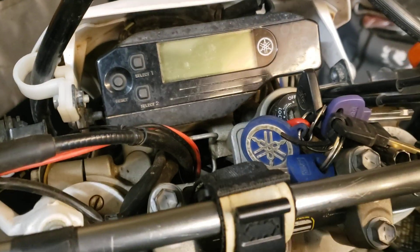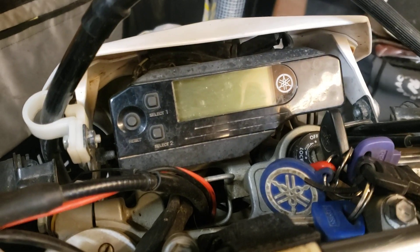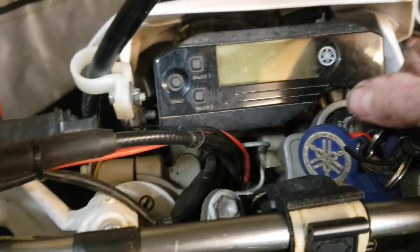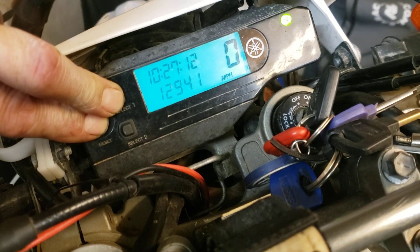This is a quick video on how to put your WR250R into diagnostic mode to adjust the CO level. Kill switch off, then turn the ignition on and hold reset and select for about eight seconds.